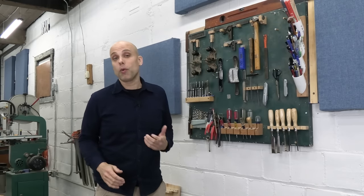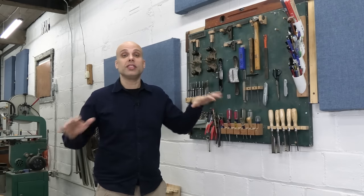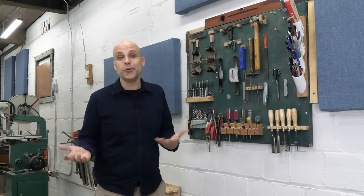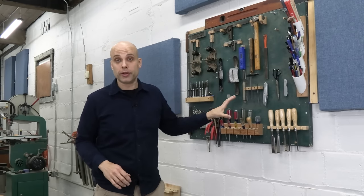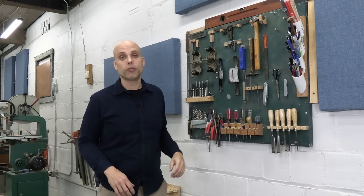At the time, I worked for a big university out in California, and they got scientific equipment delivered in these huge custom-made wooden crates. Then they would throw the crates away. And I was a new woodworker on an English teacher's salary, so I would take the crates home with me. This is just one side of a shipping crate — all I did was paint it green, screw it to the wall, and cover it in tools.